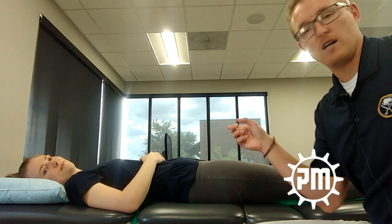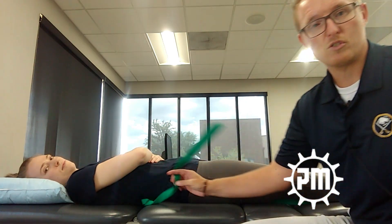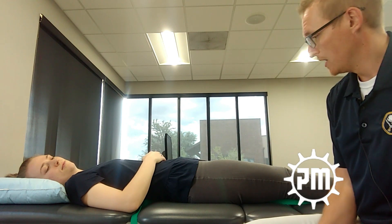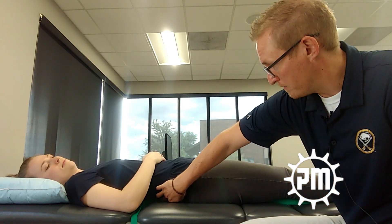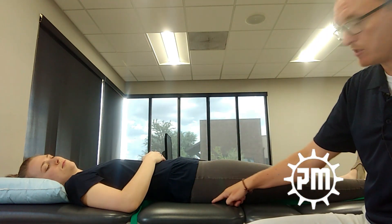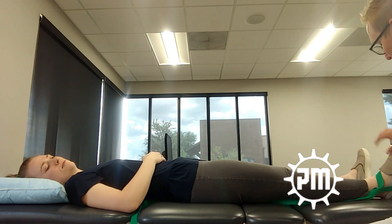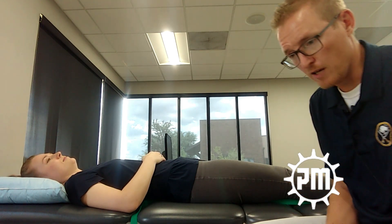With me here today I have Shanae, a fellow colleague in PT. She's going to be helping me out, and I'm using a simple stretch strap to show what the sciatic nerve is going to be doing through the testing. It runs from anywhere from L2 to L5, through the posterior buttock, posterior thigh, down to the tibial nerve, and it's anchored at her foot — we'll show the significance of that in a minute.